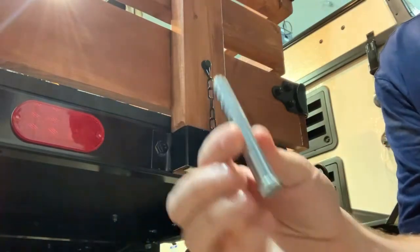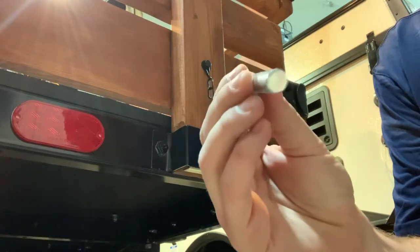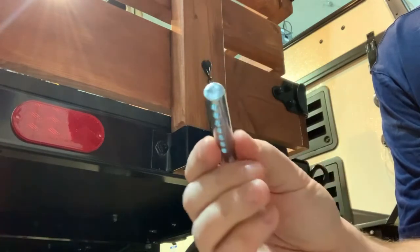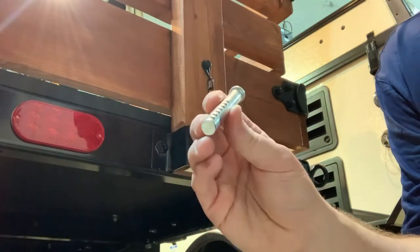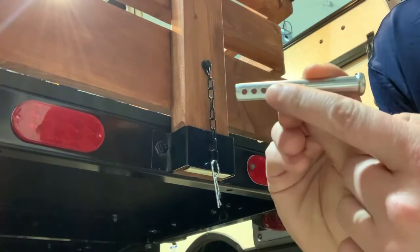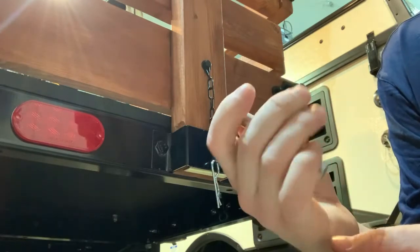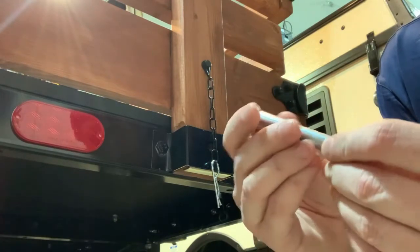I got four of these pins — they're three-eighths pins, about two to two-and-a-half inches long from Lowe's, and I think they were about a dollar a piece. I could have machined some of these but I chose to go with these because of how many pinholes they have, which gives me more options. It's really solid and I didn't want to mess around with trying to machine them.